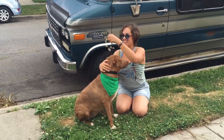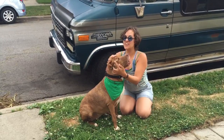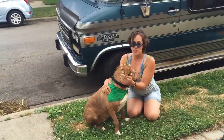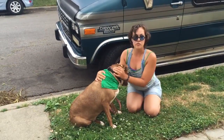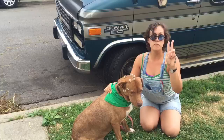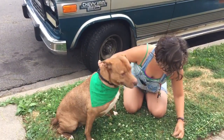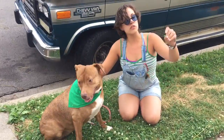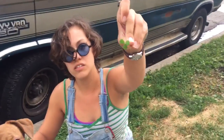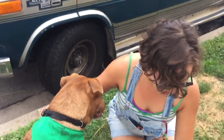A beautiful crown for a beautiful princess, made out of the one and only white clover, or Trifolium repens. 'Tri' is for the three leaves that grow on the base of the plant.